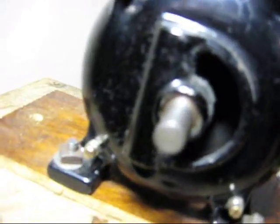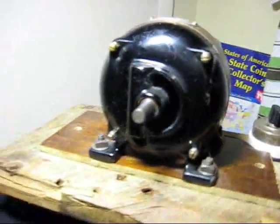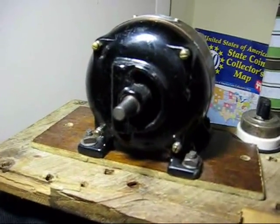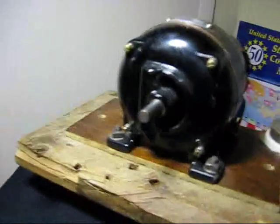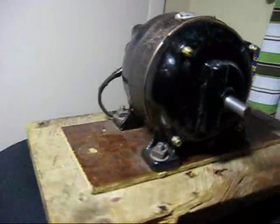Now, you see how fast it started up? That's because this motor has starter windings in it — it's a centrifugal start motor. They call these split-phase motors. Some motors are capacitor start, but they work on the same principle or concept.